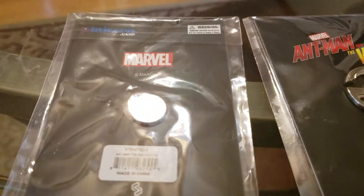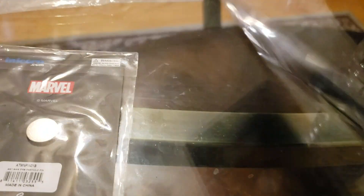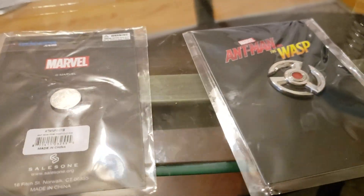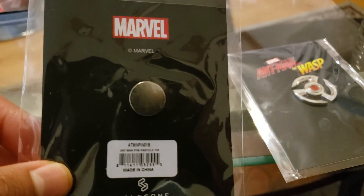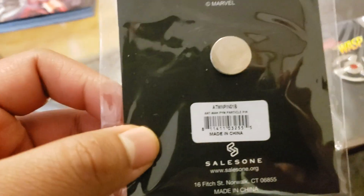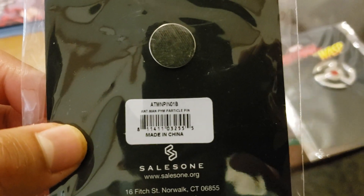These are magnetic pins, which are cool because if you're using these for cosplay or just playing around, you can just throw it at the fridge and pretend like it shrunk the fridge or something — like you're trying to eat less, I guess. So it says 'Ant-Man Pym Particle Pin' on the barcode.